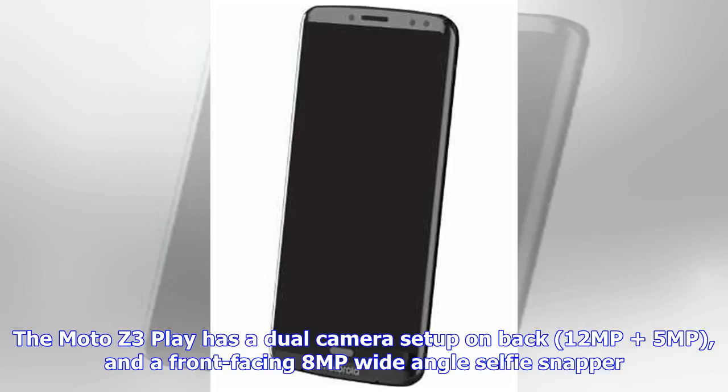The Moto Z3 Play has a dual camera setup on the back — 12MP and 5MP — and a front-facing 8MP wide-angle selfie snapper.